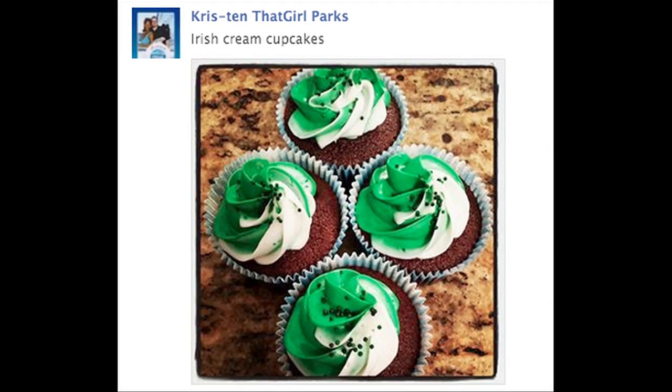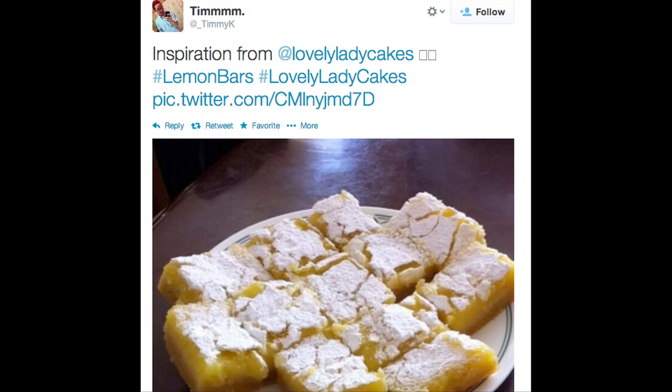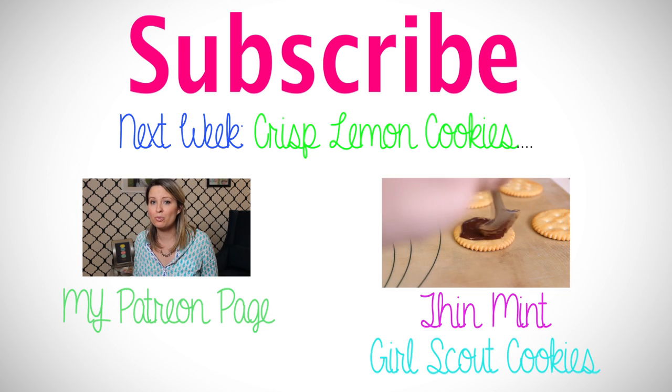Check out these really cool pictures that you have made. Question for this week — it's St. Patrick's Day coming up and I want to see what you guys are making. Are you making any fun treats? Leave me your pictures on my Facebook fan page, Instagram, or Twitter and tag me at LovelyLadyCakes so I can see your creations. And leave me in the comments what you're making as well. I'll see you next week for the next Lovely Lady Cakes and Cake Talk. Bye-bye!